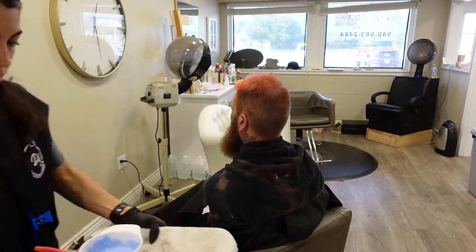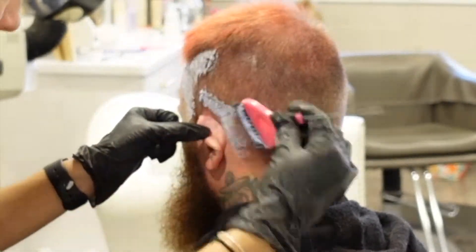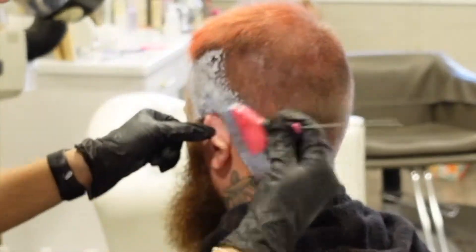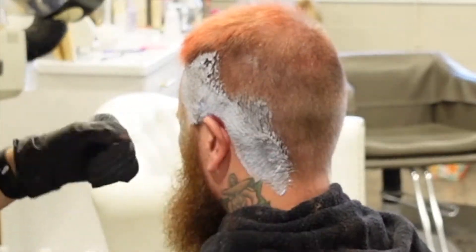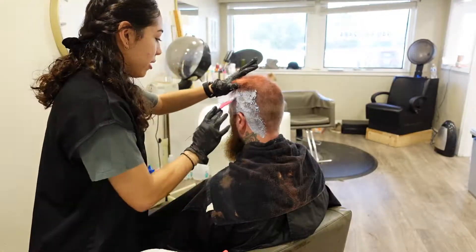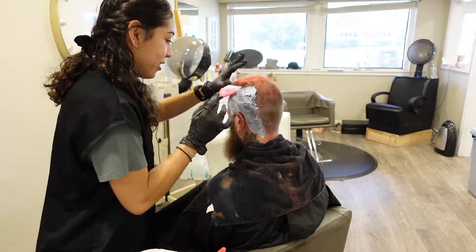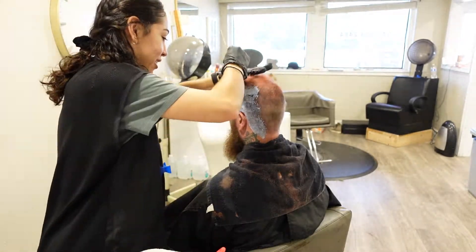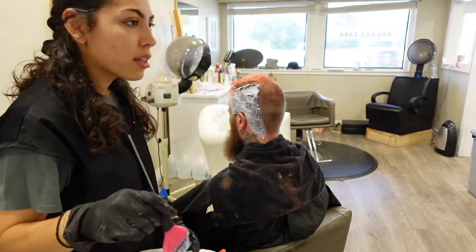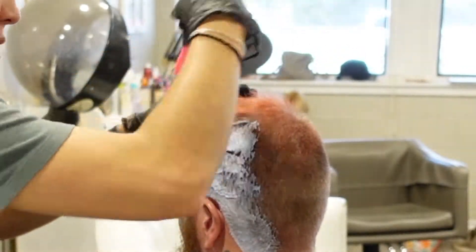I did the haircut first because we're going to color his hair, so we want everything that is left on his head to be colored. If we went in and did the bleach first and then gave him a haircut, there might be hairs that didn't get the color because the product didn't penetrate all the way to his scalp. That's why I do the haircut first. It varies — sometimes with hair color we do the haircut first and sometimes we do the color first, so each client is different.